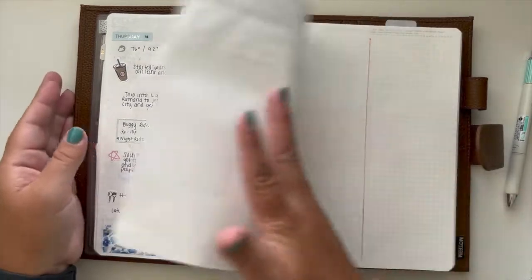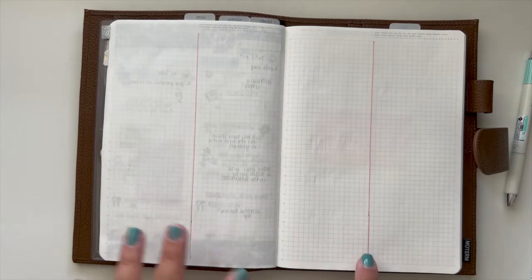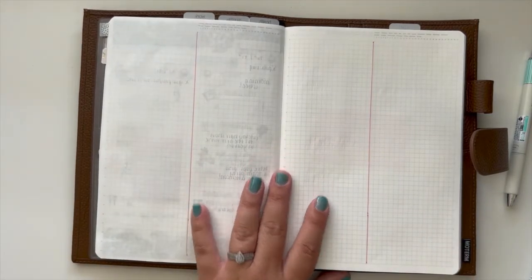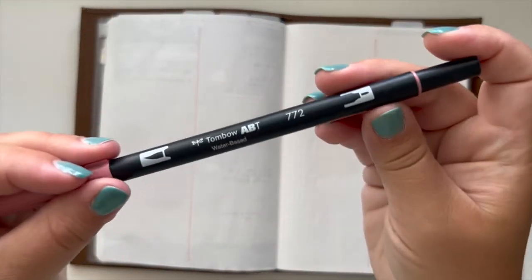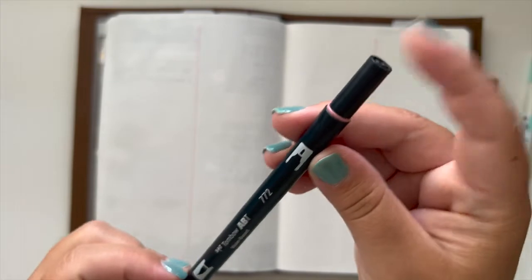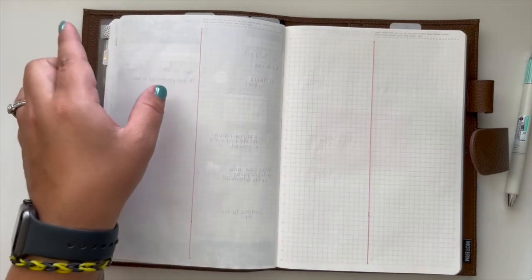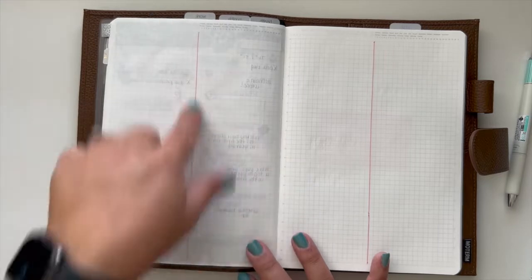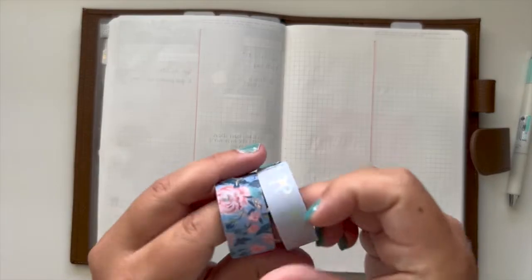So all we gotta do now is plan out this week. Today is Monday — we came back yesterday so I definitely wasn't doing anything. The only thing I did do was split my week into two columns already, and I did that using this Tombow 772. I used the fine tip point just to cut it in half.